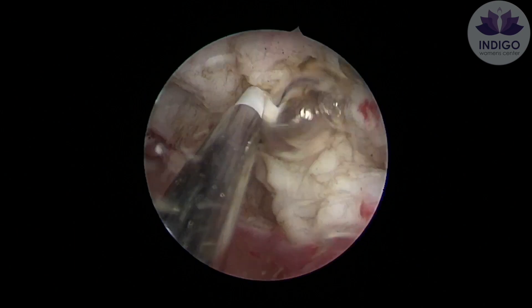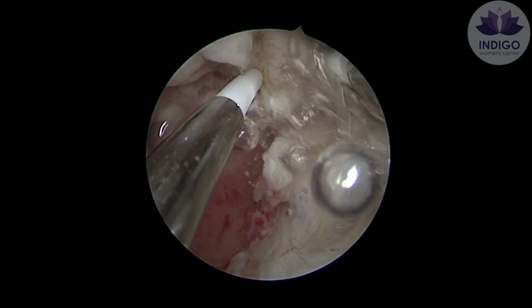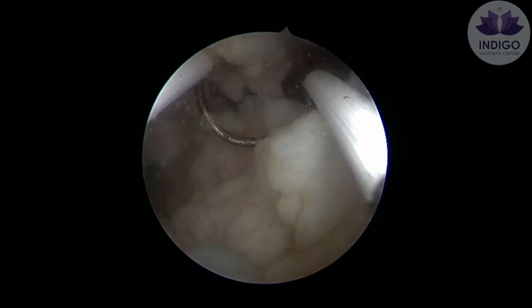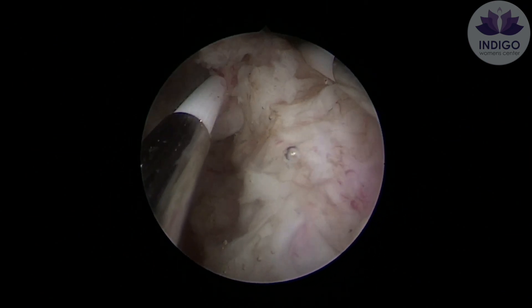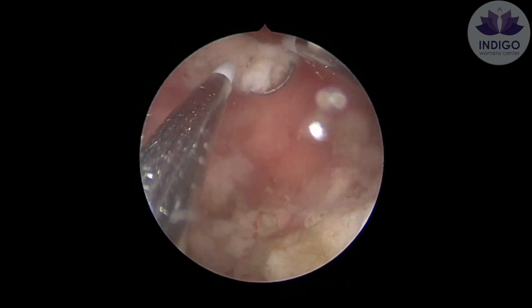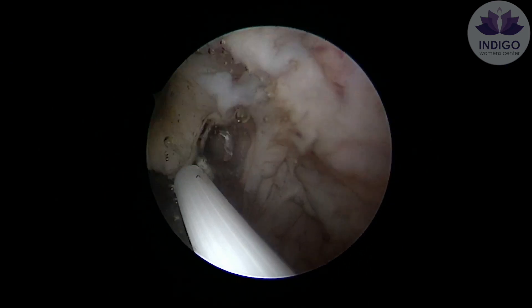Always remember that halfway during the procedure, make sure you remove the resector scope and clear out all the tiny bits, because this helps you in two ways. One, it gives you better vision because the bits and pieces of the fibroid are not moving around. The other reason is that it will help draw the fibroid into the uterine cavity, thus making it easier for you to resect it out.